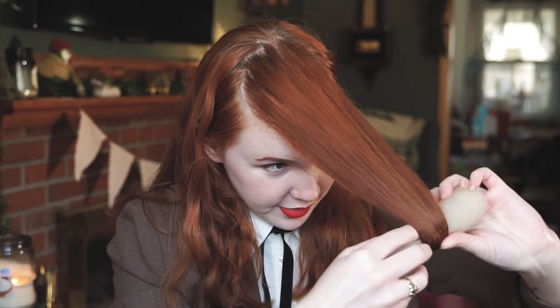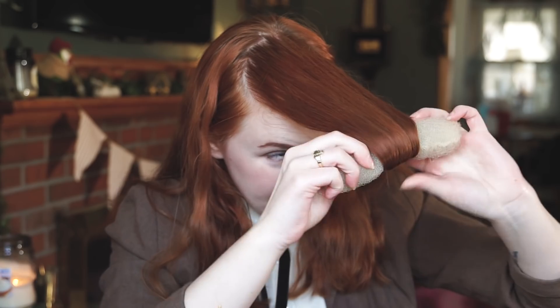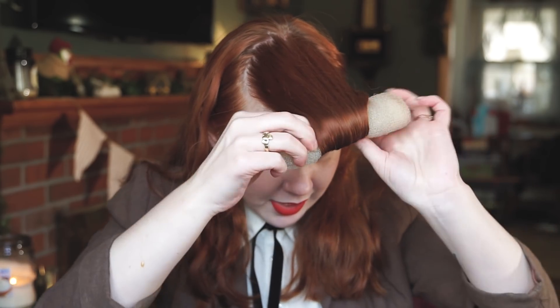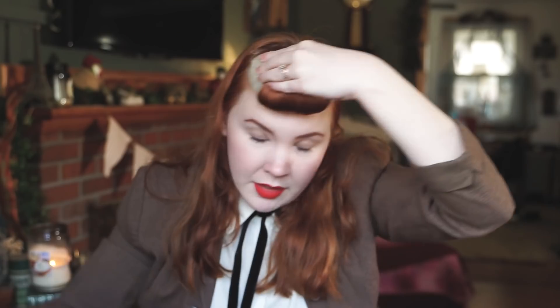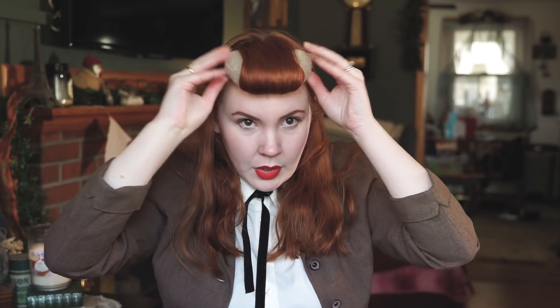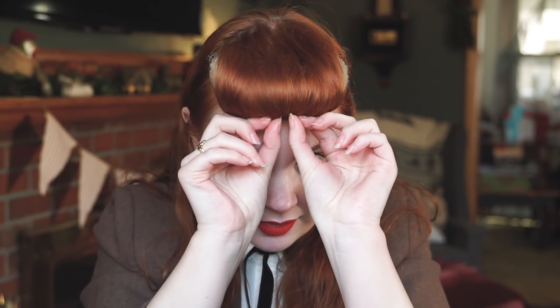And then quite simply just roll the hair up and try to keep it as tight as you can. So once you get here, you're going to make a U shape and then pin. That's what's nice about these mesh donuts — the bobby pins just go right into them. So once you feel like that's secure, then you start taking the hair and spreading it out.